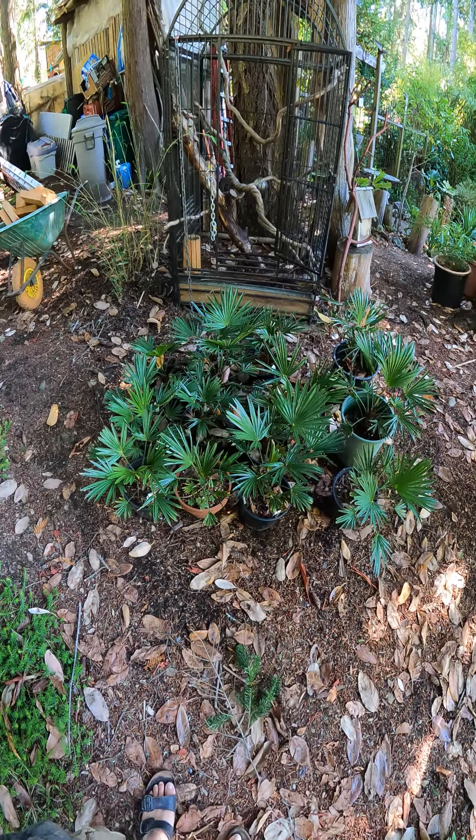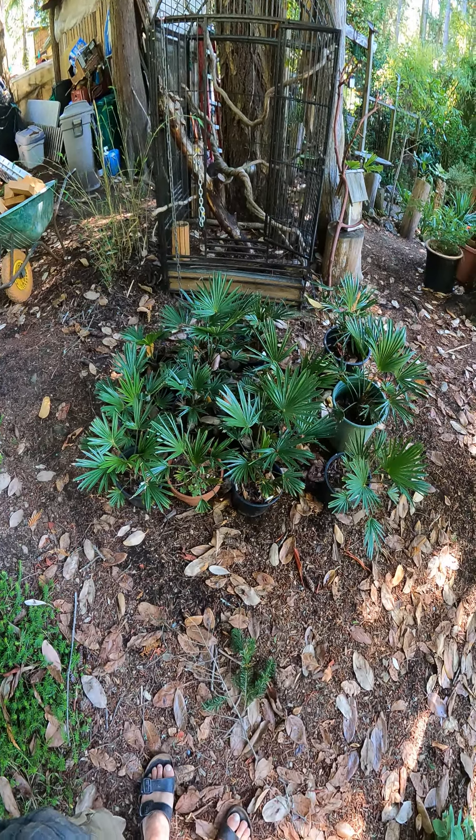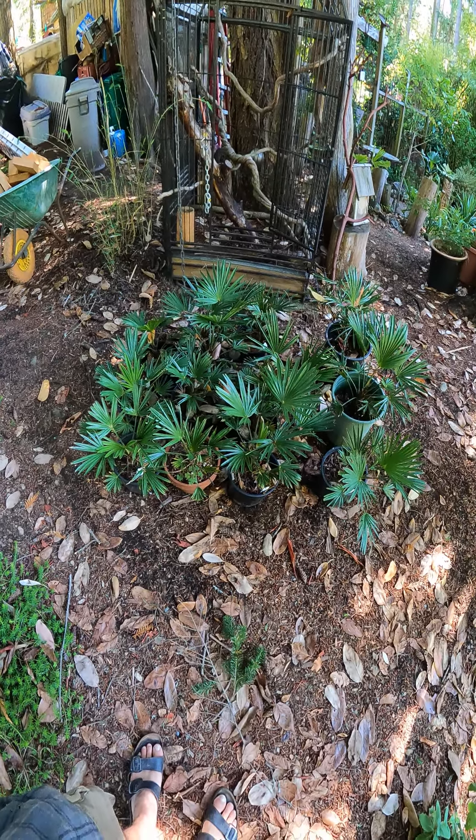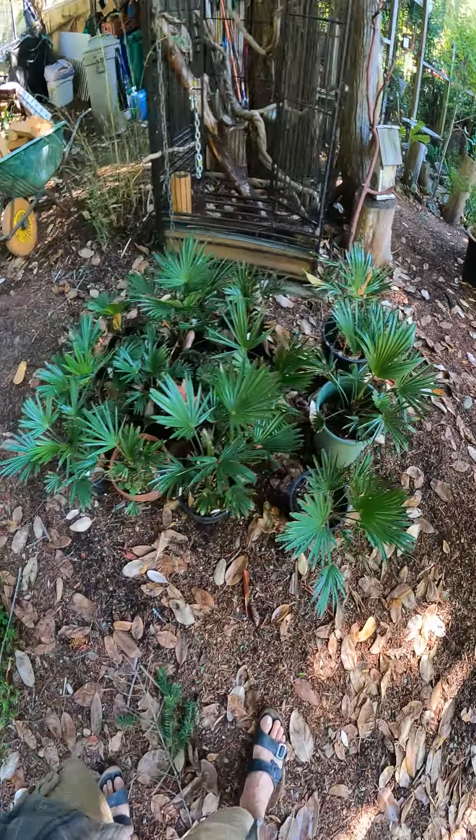Somebody was asking how the pure Trachycarpus wagnerianus palms are doing — here's an update. We're nearing the end of summer and these stay out all winter long in those pots.